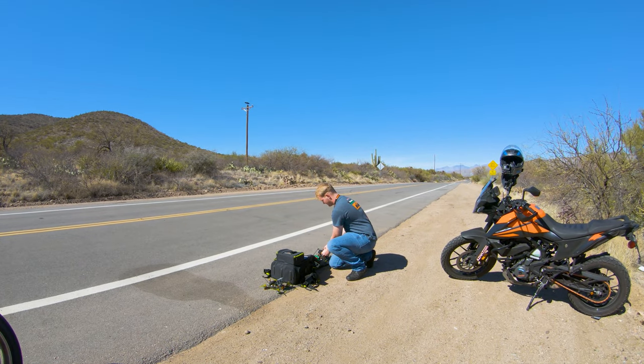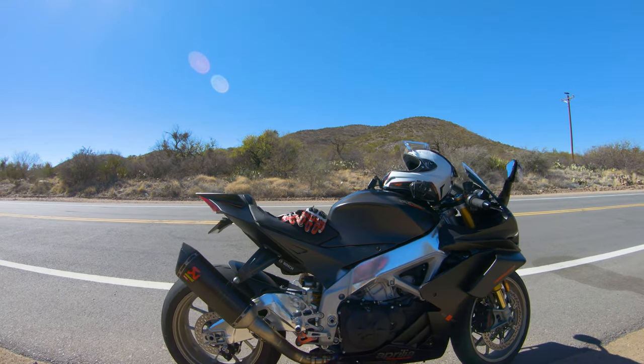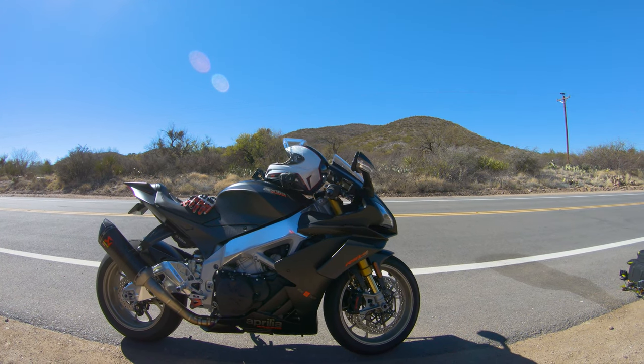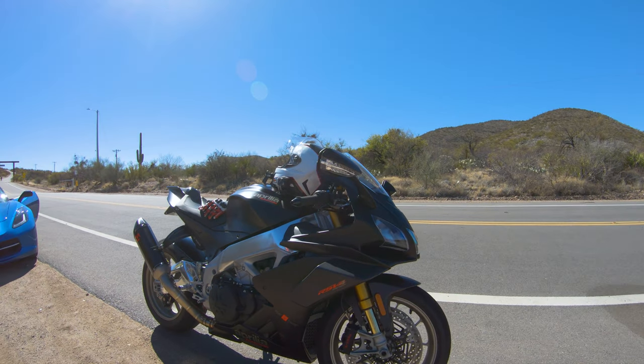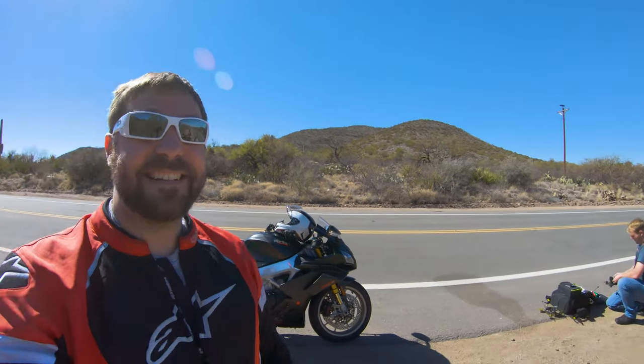What is going on YouTube, only XRAM here, welcome to the channel. Today we're doing something really fun — Cody here has a drone that's gonna follow, it's gonna be a lot of fun. We're doing a one-year review of this beautiful Aprilia RSV4 1100 Factory. We're gonna try to get a flyby, so stick around.